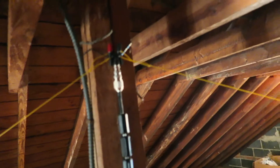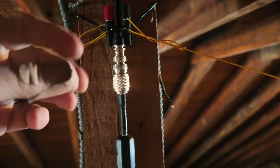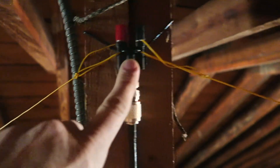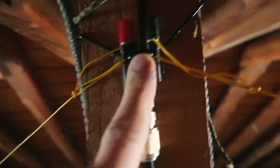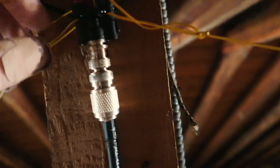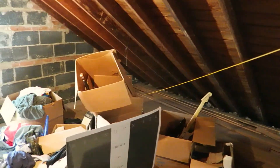Here we are back in my attic. This is the feed point - this is a BNC to banana plug adapter, or cobra head, whatever you want to call it. It's tied in a knot for the strain relief. This is my 20 meter dipole: one leg goes down there, it's tied off to that box, and the other leg goes the other way behind all the other stuff you see.